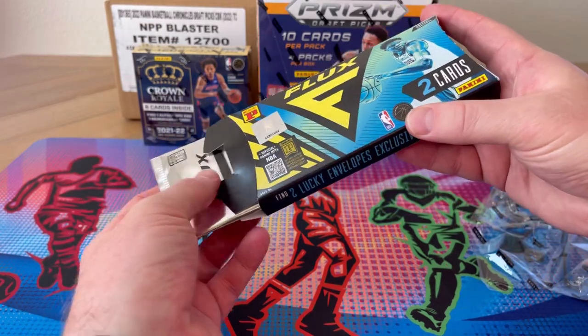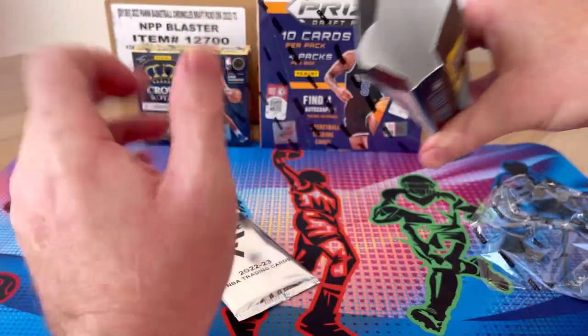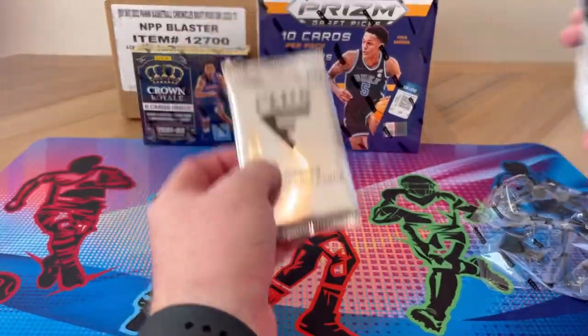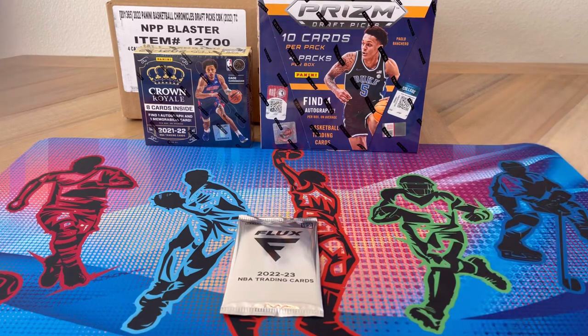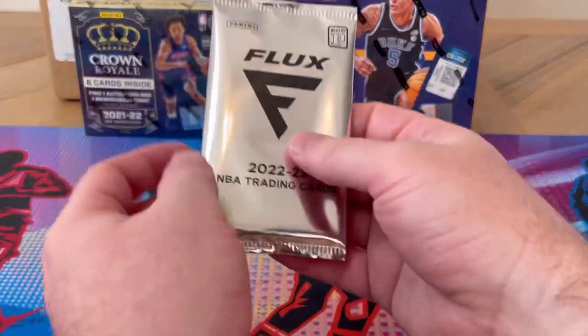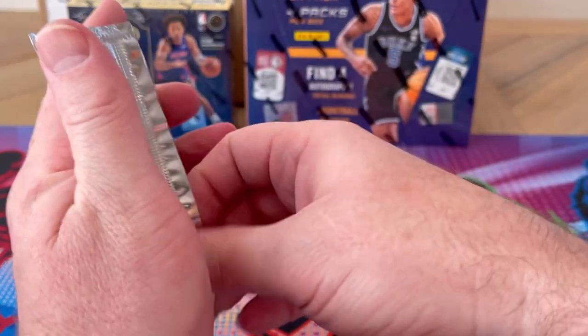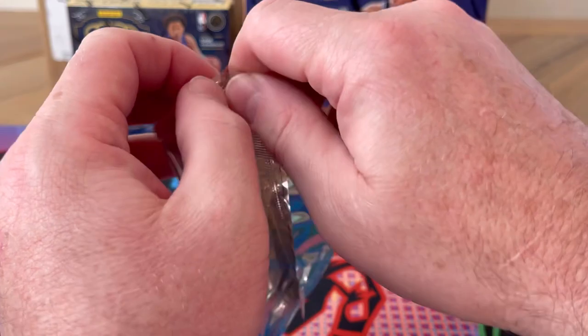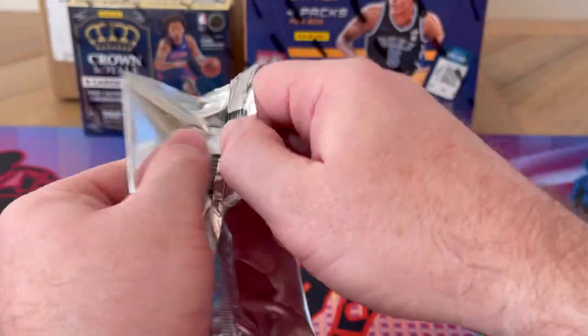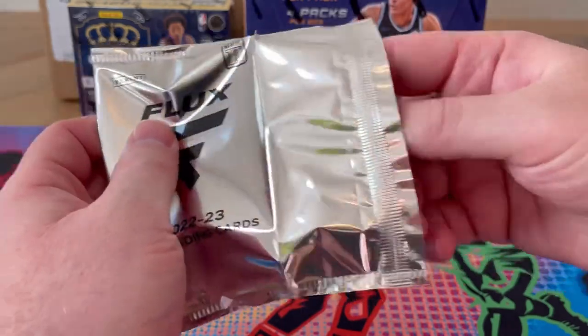Looks like it's literally one pack of two. Let's zoom in a little bit and get going. Flux 2022-23 — I think these cards are hit or miss for people due to their unique design.